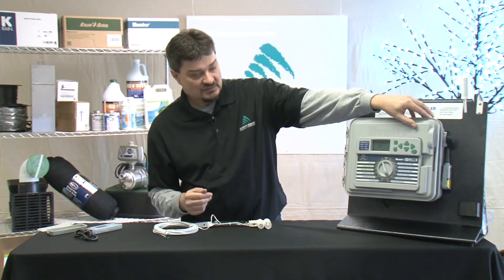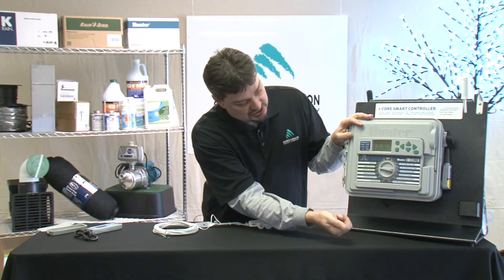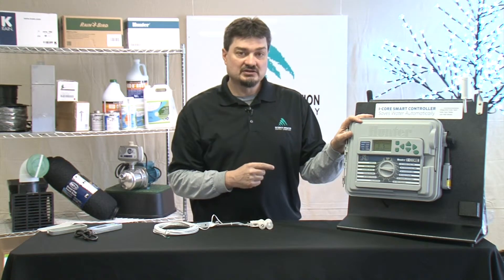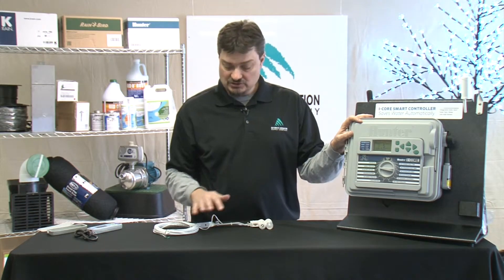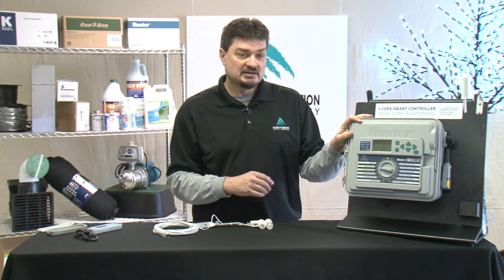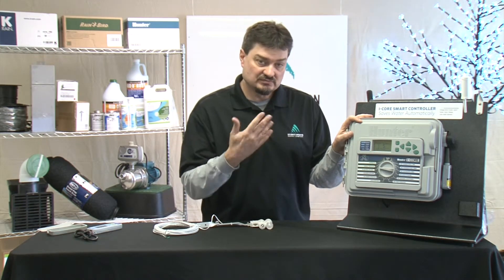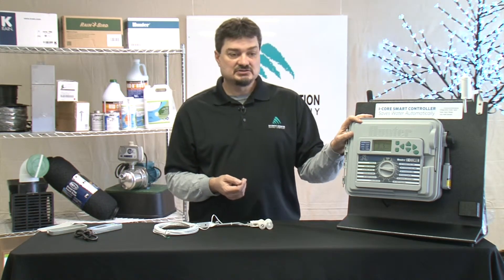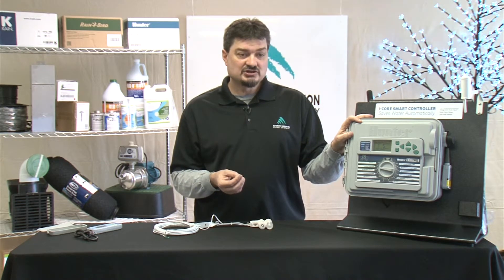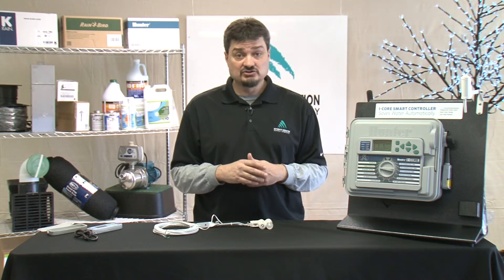Once you get it plugged in, it's time to program the Solar Sync. Turn your clock to Solar Sync settings and it will have two settings for you to set. One is your climate region — you can look these up in your manual for the Solar Sync to determine where you are. There's also a fine-tuning adjustment for the weather, with different numbers within each region. For Indiana, which is where we are located, you're generally going to be Region 2 and Water Adjustment 7. But you can always move that water adjustment up or down based on whether you think you're getting enough or too much water in your system.